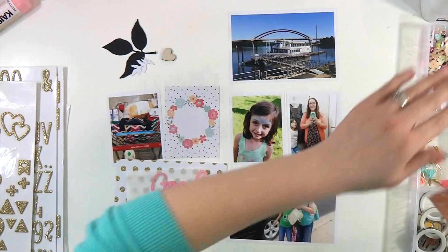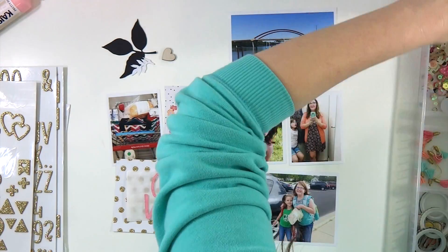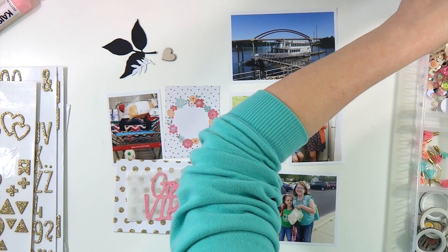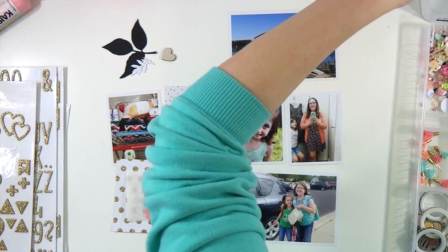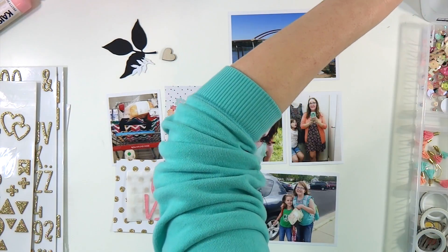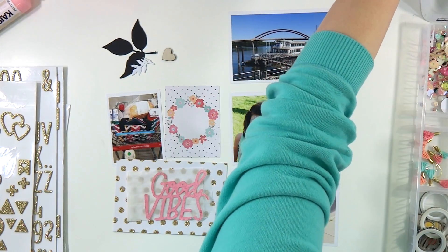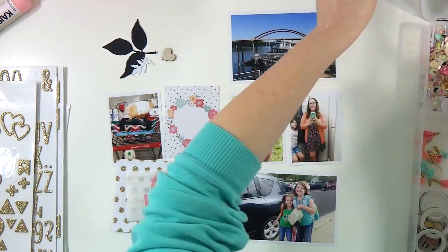Hey everybody, it's Sarah, and welcome back to The Scrappery. I've got another Project Life layout for you today. This is going to be week 38 — that was back in September. September is fall for us, the very end of summer and the very beginning of fall, and I thought the colors from this kit were going to be absolutely perfect for September.